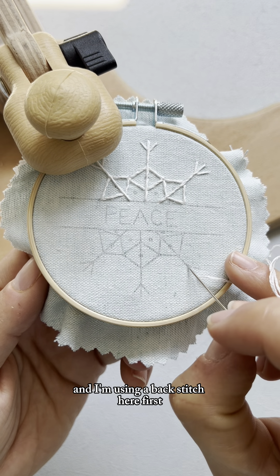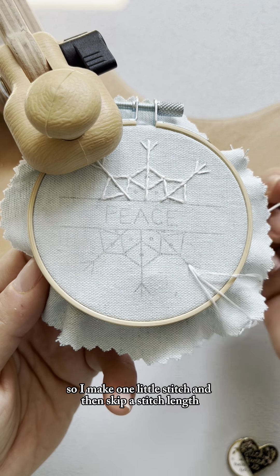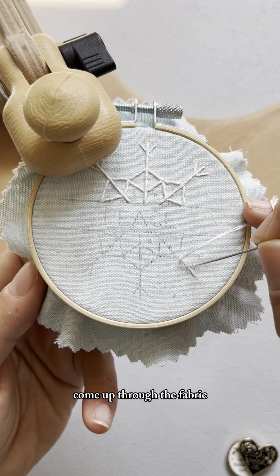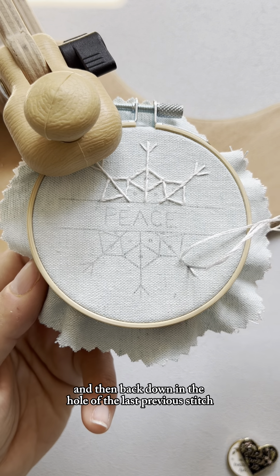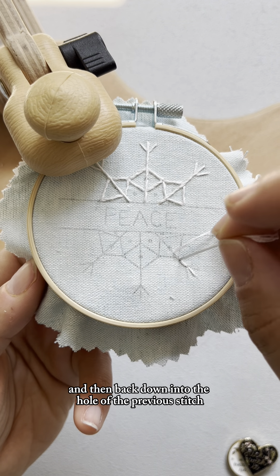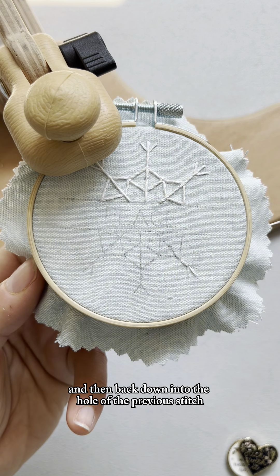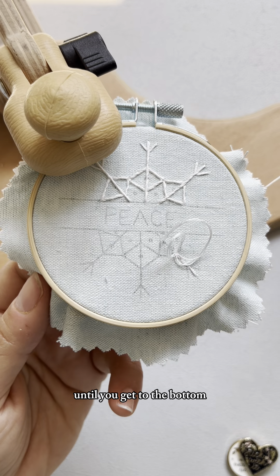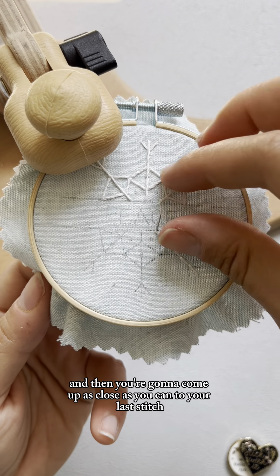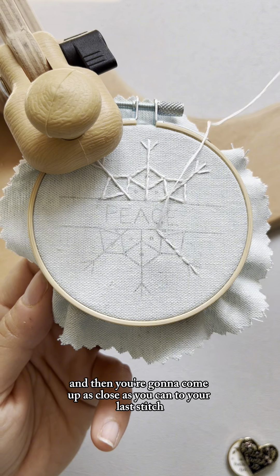I'm using a back stitch here first, so I make one little stitch and then skip a stitch length, come up through the fabric, and then back down in the hole of the last previous stitch. You always skip a stitch length and then back down into the hole of the previous stitch until you get to the bottom.